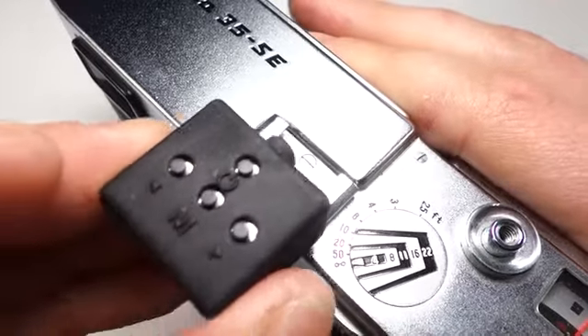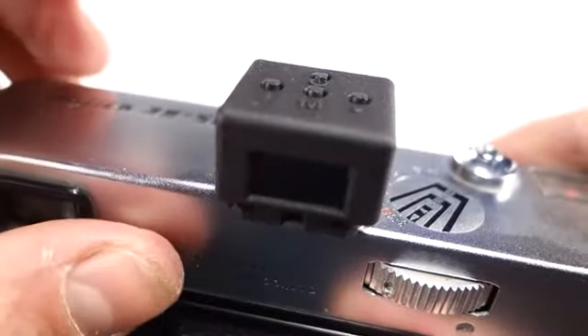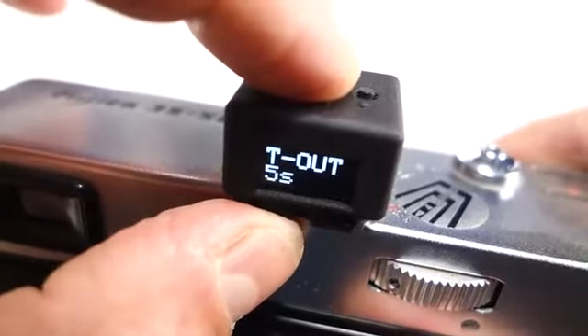The meter slides into the camera's flash shoe for a convenient mount. Just press the button and a reading is taken. Press the menu button to cycle through options such as film ISO and metering mode.